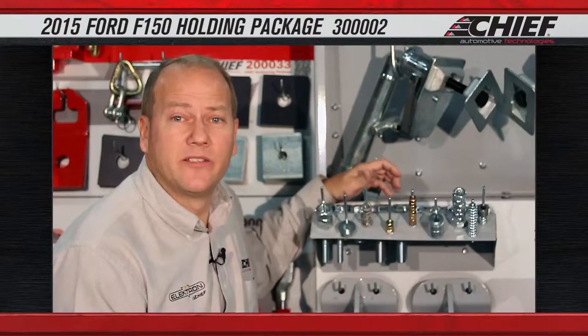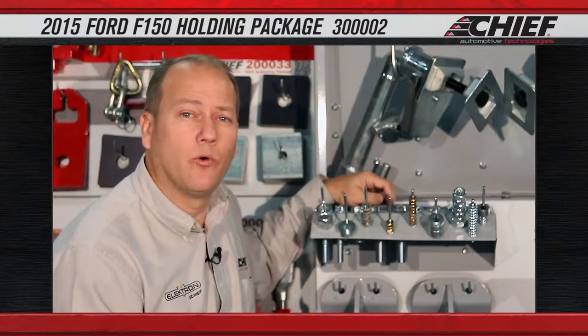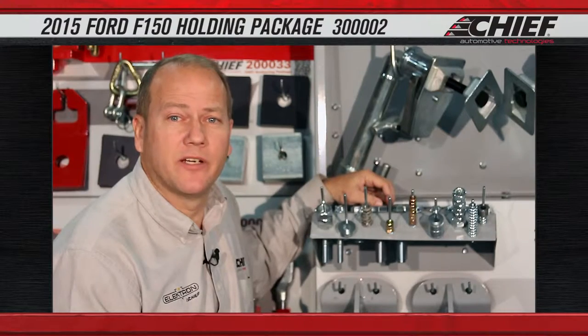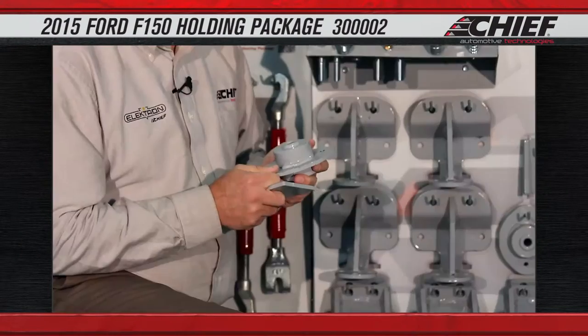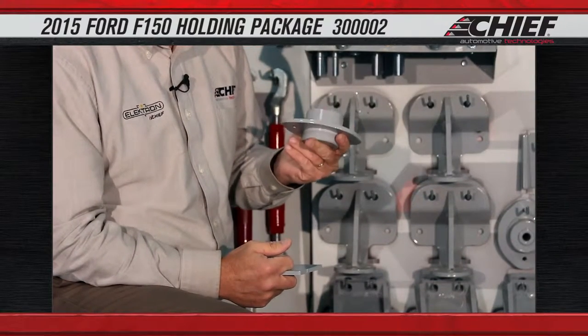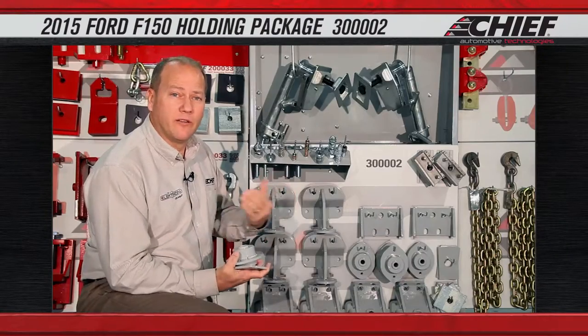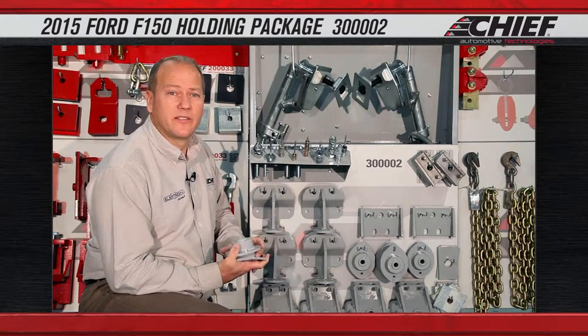This package is designed to hold the cab firmly to the frame or to the deck of the machine while pulls are being made to the cab itself. The adapter that we use to replace the rubber mounts is going to be our rigid cab mount. This is designed to spread the pressure out over a large area replacing the four to six cab mounts that are on the vehicle depending on the design of the vehicle.